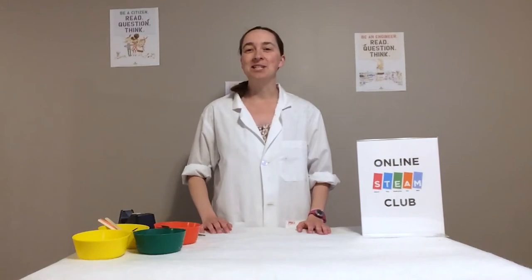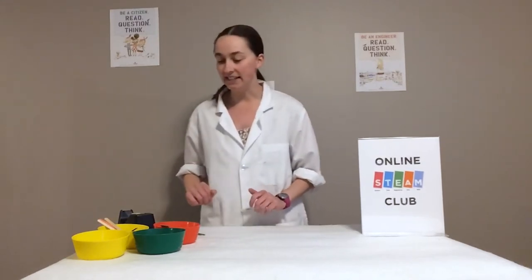Hello everyone, my name is Emily and welcome back to the Online STEAM Club. Today we are going to be looking at music and we'll be making two of our very own musical instruments. Warning: the final products we will be making will make noise this week. We have two different activities today.